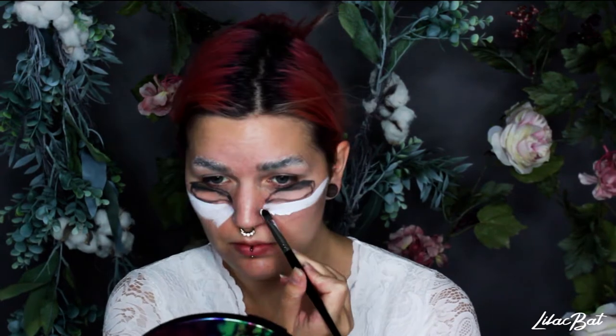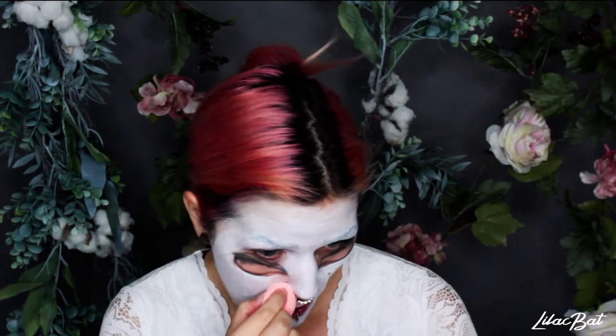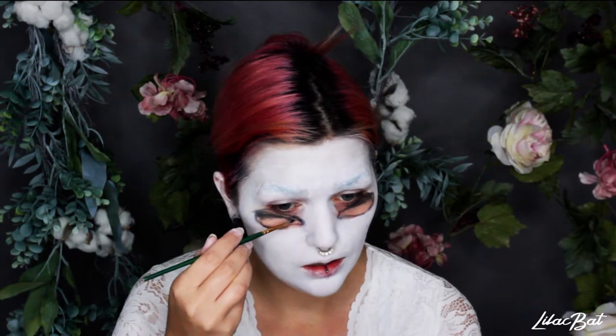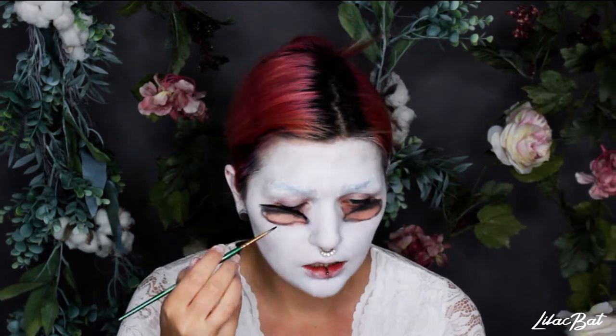So this is white cream foundation. I just put two layers of this and blended it out with a sponge. Next I'm just filling in the eyes with some black face paint just so I know exactly where they're going to go.